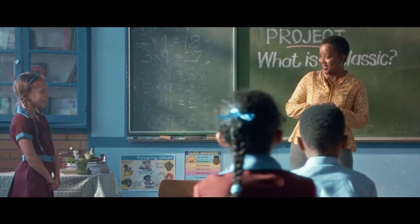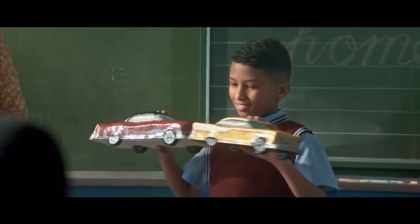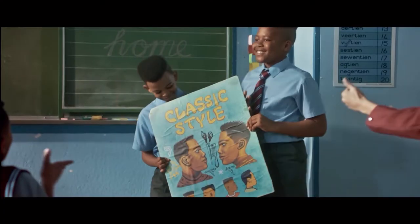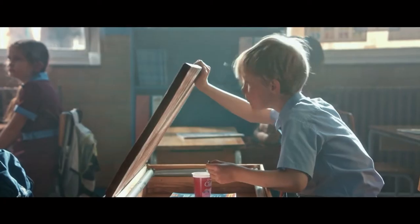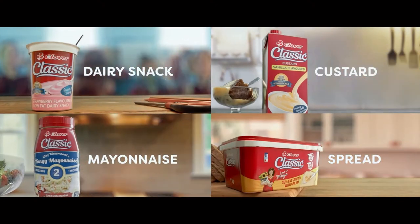So we've had classic fashion from Timby, classic cars, thanks Chad, and we've seen classic hairstyle. And you, Michael? Classic. The classic range from Clover, timeless taste. Made with love by Clover.